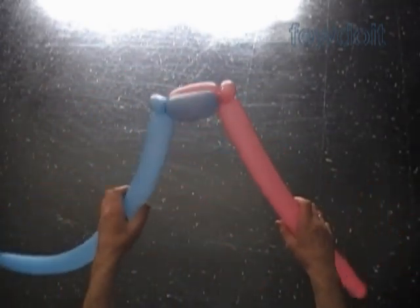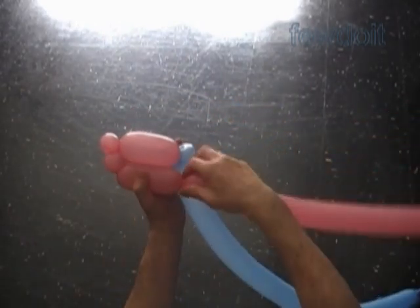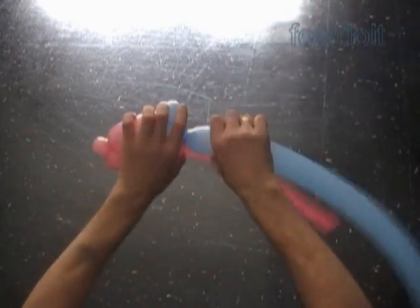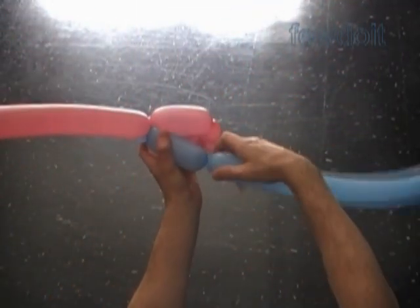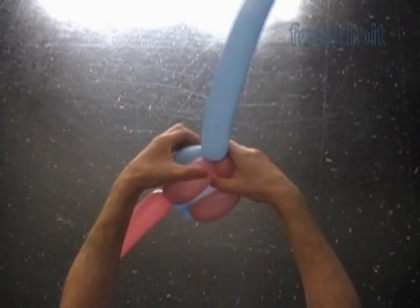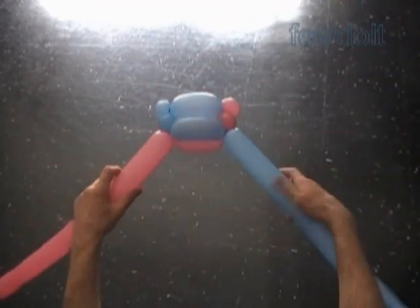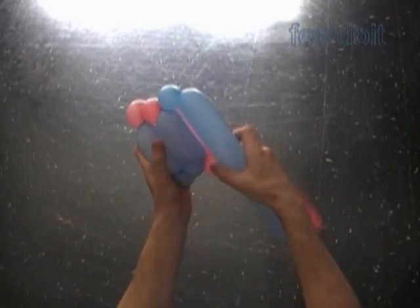Let's twist the third pink about 1 inch long bubble. Then we twist the fourth pink about 4 inch long bubble. Twist the third blue about 1 inch long bubble. Lock the free end of the third blue bubble with the free end of the fourth pink bubble. We work the rest of the sculpture in exactly the same way. Both sides of our box spring will look exactly the same, just different color. As you can see, this sculpture is almost identical to the surfboard that we did previously.